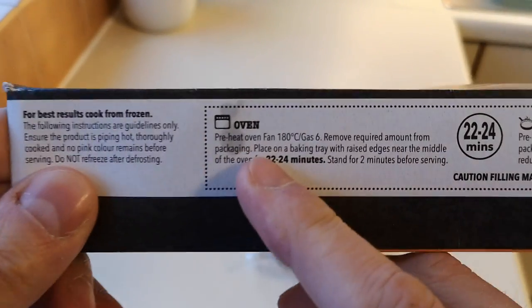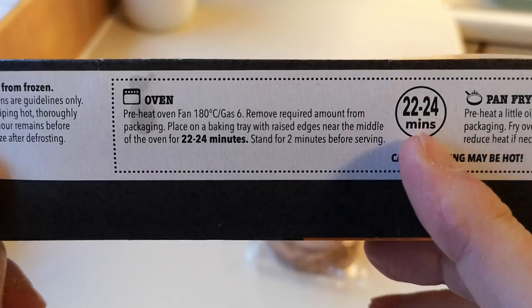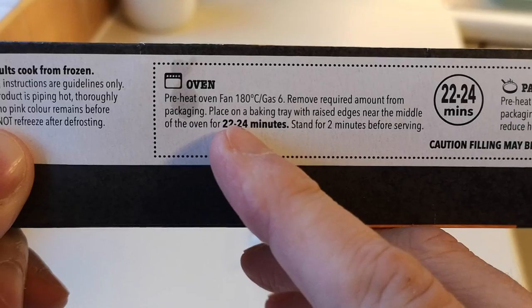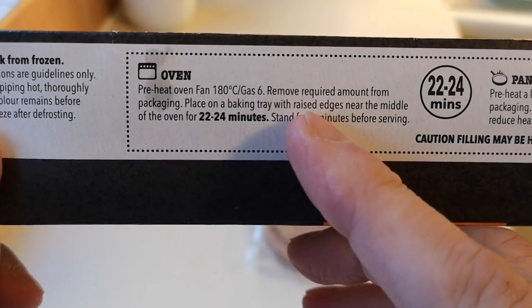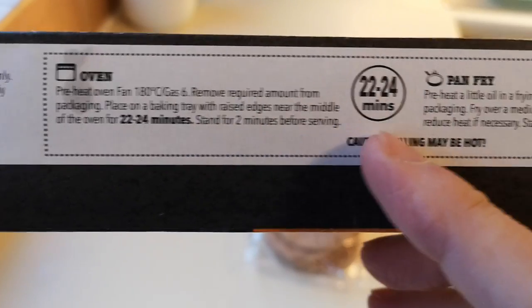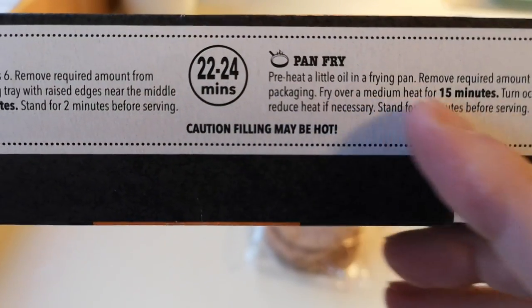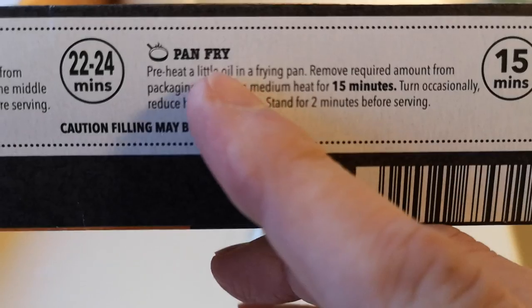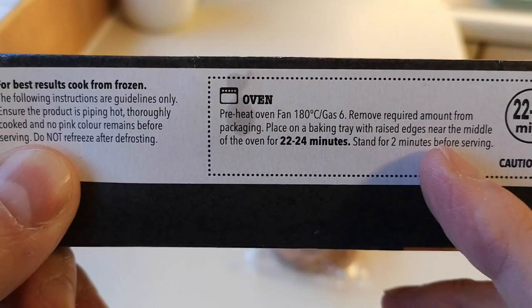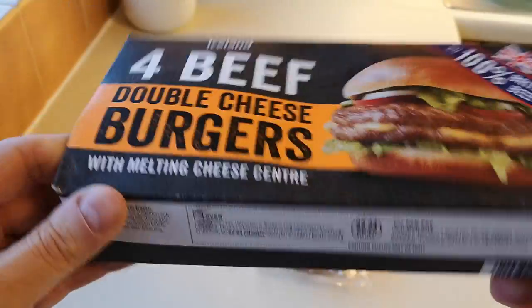You can do them in the oven for 22 to 24 minutes at 180 degrees, gas mark six. Place on a baking tray with raised edges near the middle of the oven, and stand for two minutes after. Or you can pan fry them. I'm going to do them in the air fryer.